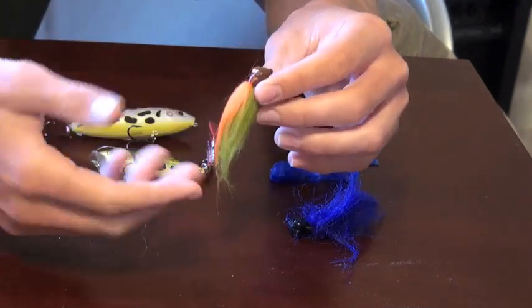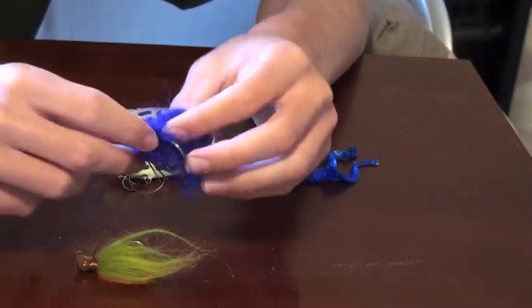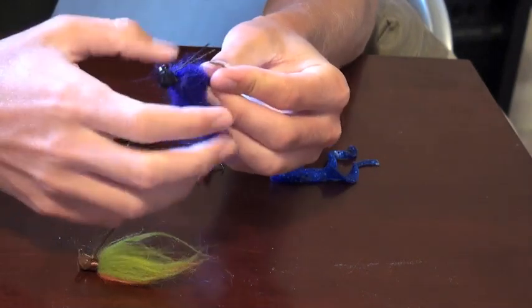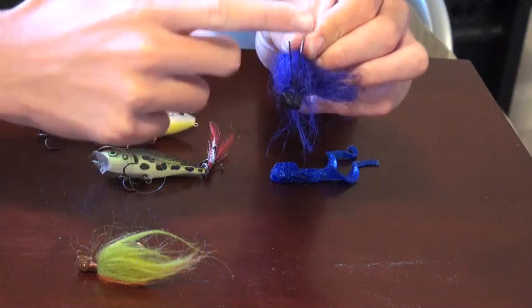I like the color — it almost looks like it's injured, and this watermelon color is just perfect. I've also got another one of my favorite colors, which is a purple-bluish color. This one looks a little different and is a little heavier, with two weed guards which allow it to just slide across brush.